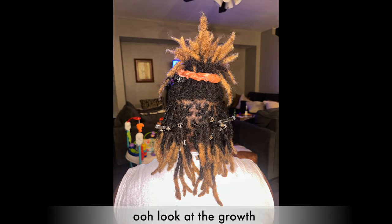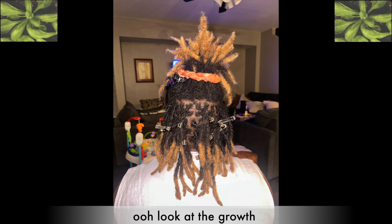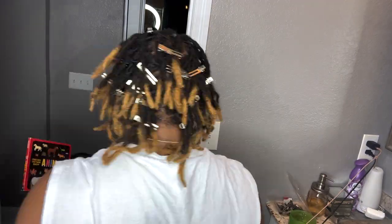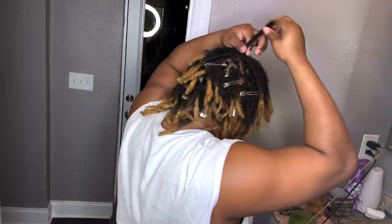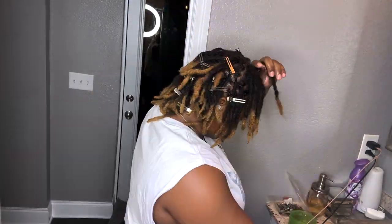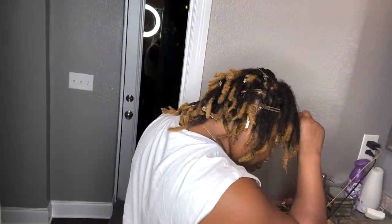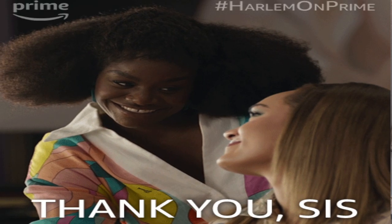If you have a trusted person that can help you out, please get all hands on deck because you're going to need it. Thank y'all so much for sticking with your girl to the end of the video. It was a long journey — so long to get this stubborn lint out. But it's gone, and I'm going to do my best to make sure it stays out. Shoutout to my sister-in-law — I couldn't have done it without her.